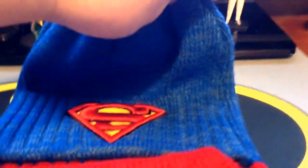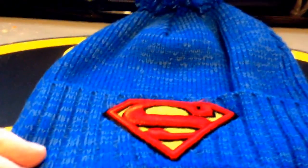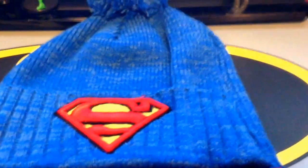All right, well, this was my review of this hat. Thanks for watching. Normally I do action figure reviews. So if you found the review of this hat and you're like, why is this guy reviewing a hat? Well, I don't normally review hats.